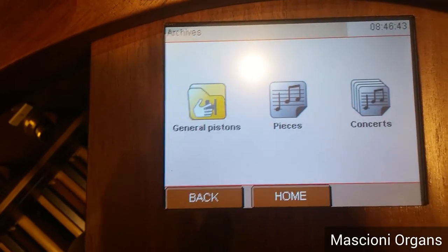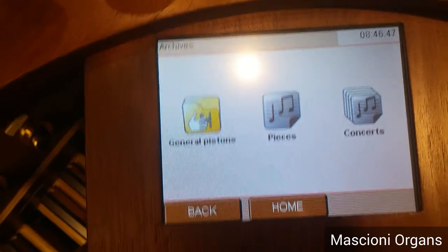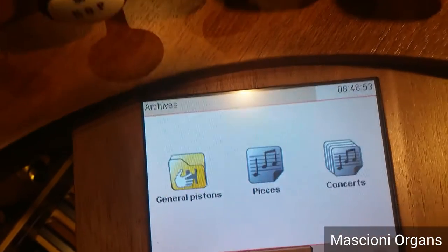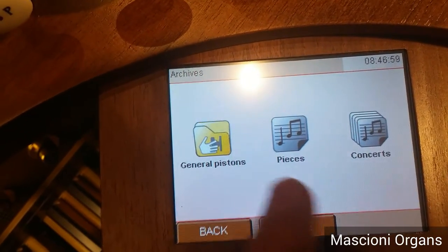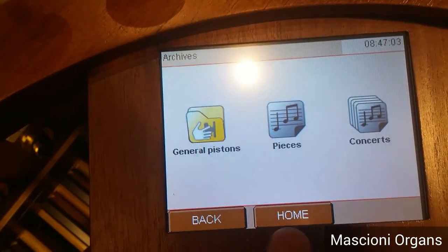So, for example, you can make a sequence of combinations for each piece of music, and each piece of music can be composed for a concert. So, you just have to recall the concert, and you have every single piece of music with its own combination setting.